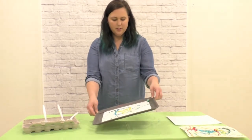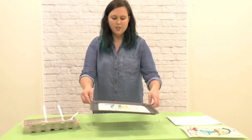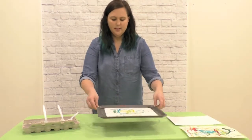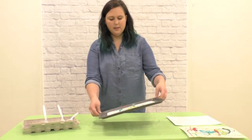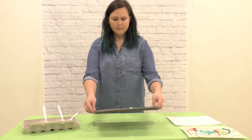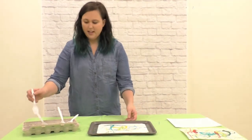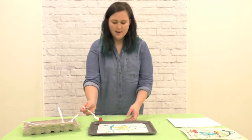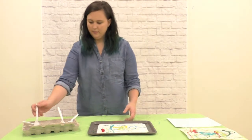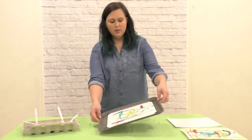Try to keep the marble in the tray. You can shake it a little and see what patterns you can make. Now I've got my last marble in red and I'm going to start over here and roll it around.